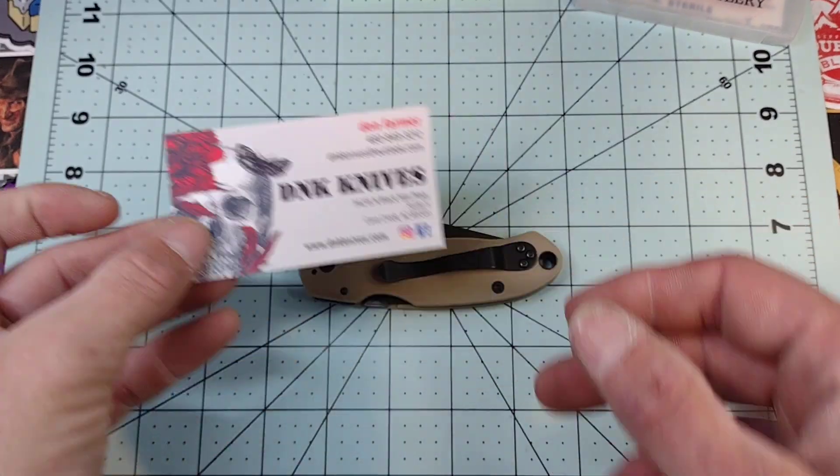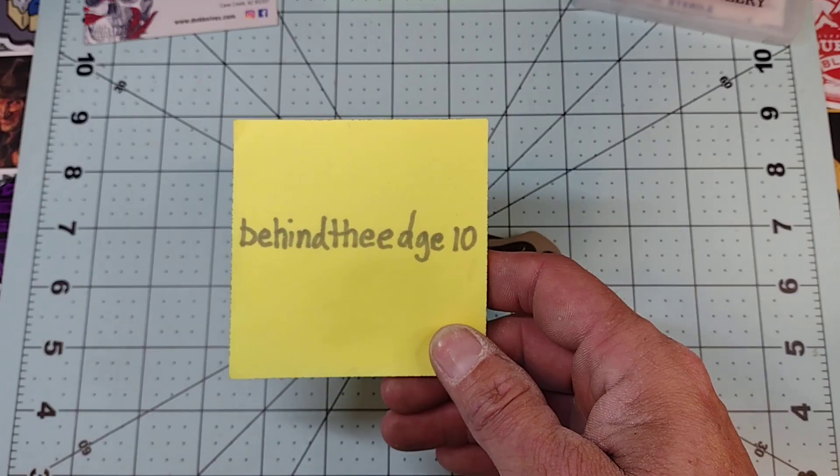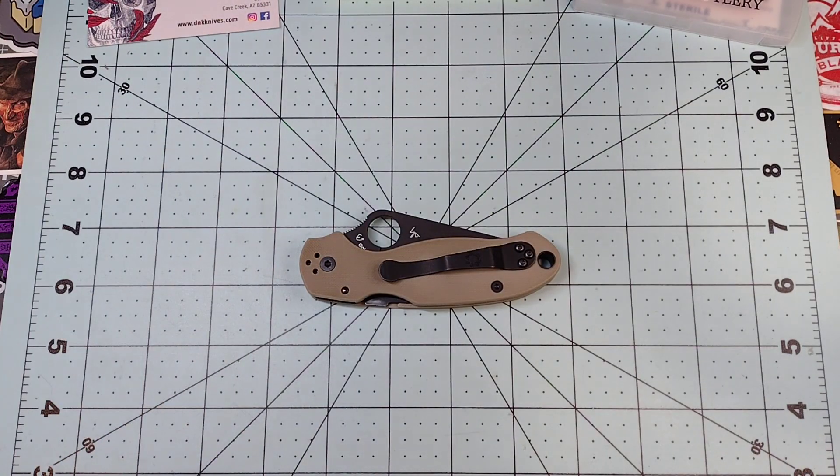Make sure you guys check out dnknives.com for all your knife needs, and if you buy something from there you can use the coupon code 'behind the edge 10' to get 10% off. Make sure you subscribe — there's a link to Patreon in the description if you're interested, and a link to DNK Knives as well. Also, the Patreon giveaway is complete; I haven't drawn the names yet but I'll do that probably tomorrow, so be ready for that. Thank you to all my patrons.